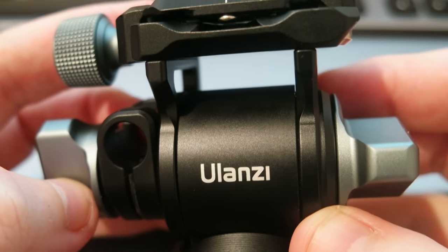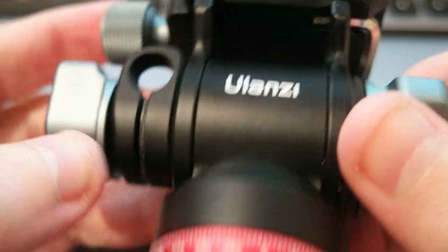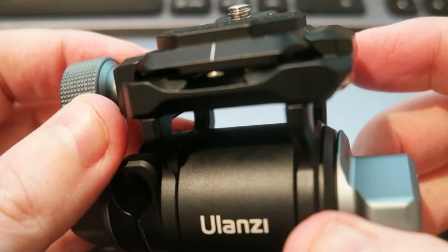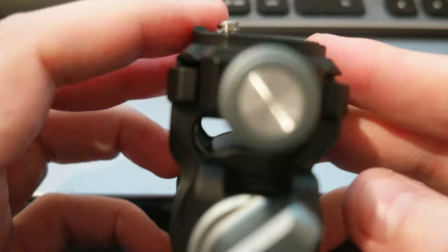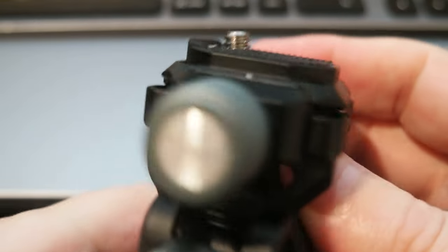This is the Ulanzi U90 panoramic tripod head with hydraulic fluid inside for video dampening. When you put your camera on top of the tripod and you want to do panning, it allows smooth camera movement without vibration.